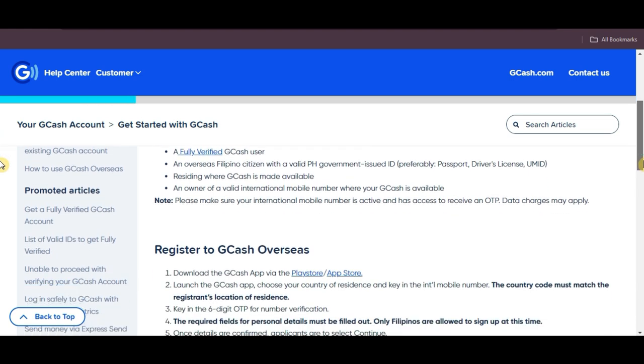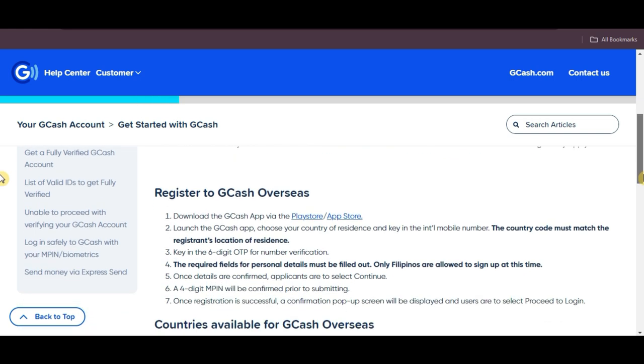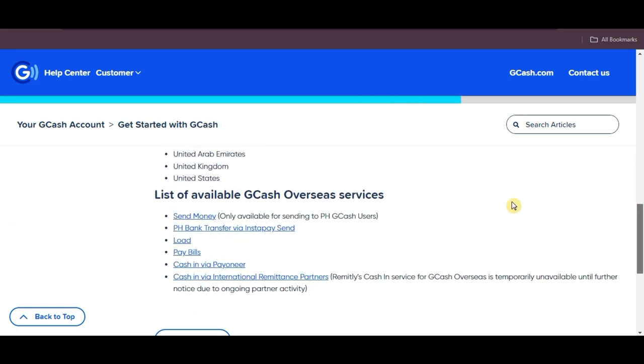Simply download the GCash app from the Play Store or App Store and sign up. GCash is available in several countries including Singapore, and it offers services like buying load for your own mobile number or someone else's.